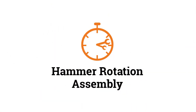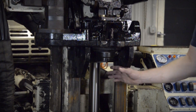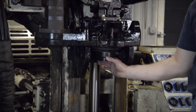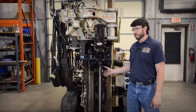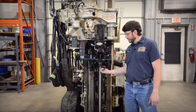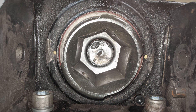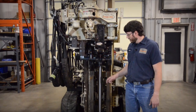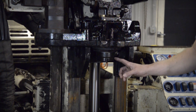The second key component we want to inspect is your hammer rotation assembly. Your hammer rotation assembly consists of a spindle with pressed-on bearings. These bearings can wear out. Remove the anvil and retainer — which I've already done — and look up inside the hex assembly. Is it still hex shaped or is it rounded? If it's rounded, it may need to be replaced. Also inspect the outside of the spindle for cracks; if there are any cracks, it may need to be replaced.